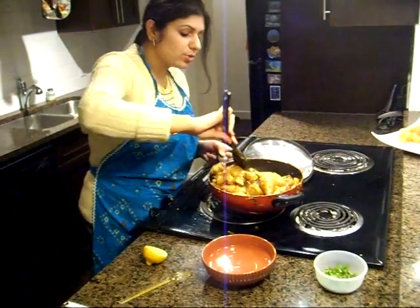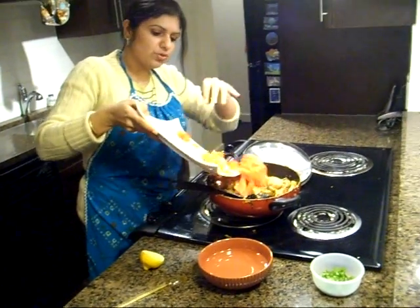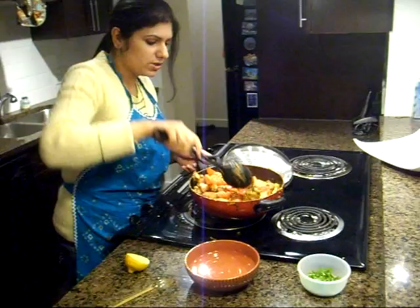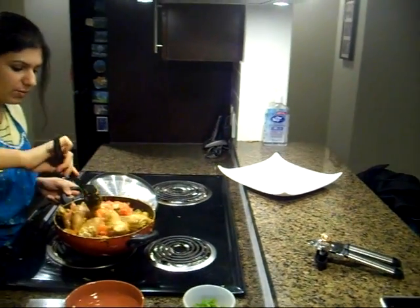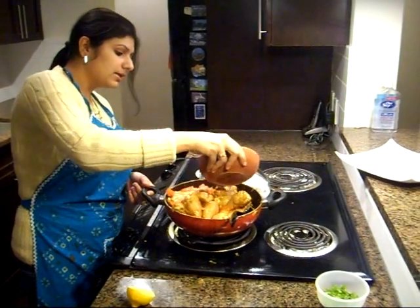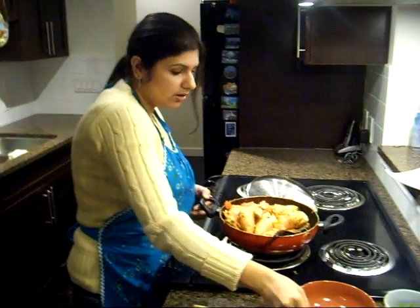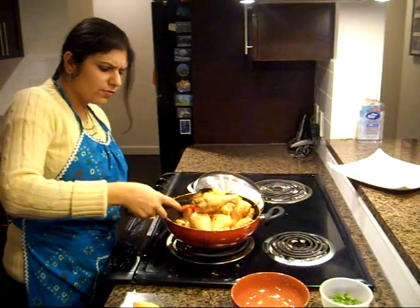At this point I'm going to add tomatoes — I've used two medium tomatoes. You can also use tomato paste, but of course fresh tomatoes taste best. To make some gravy I'm going to add about half a cup of water. If you want to make this dish a little more rich, at this point you can also add some cream or milk.